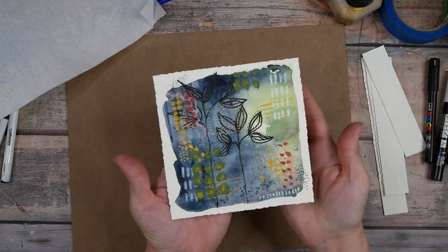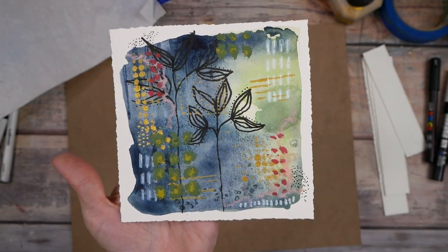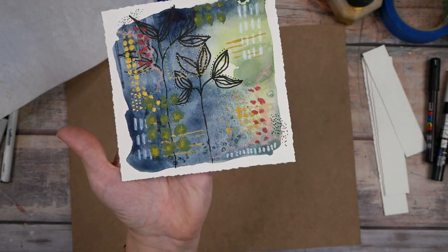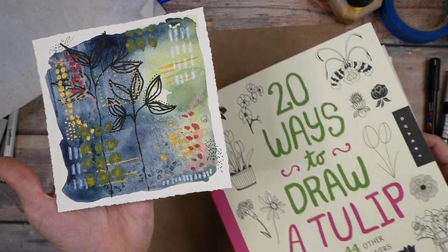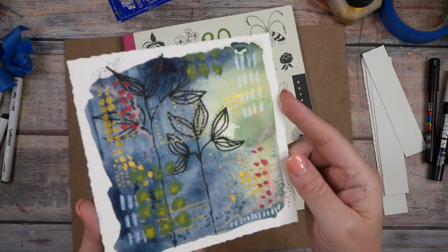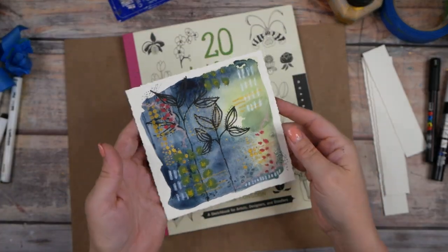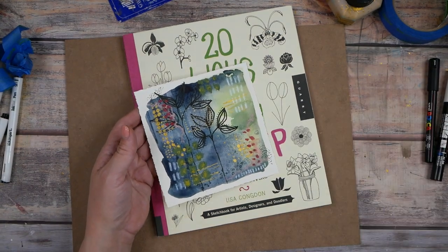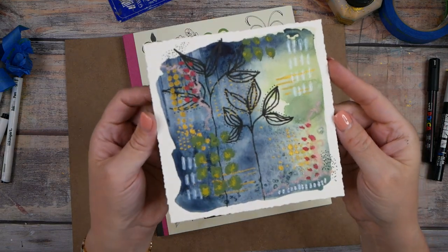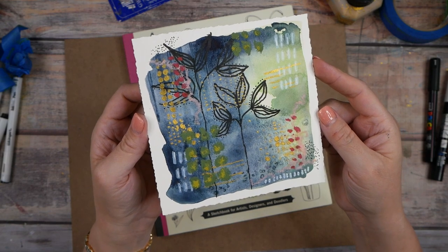We've got different layers and we've done some fun stuff. I hope you liked having a little peek at one of my favorite books to reference for botanicals — '20 Ways to Draw a Tulip' by Lisa Congdon. Have fun with this project! Definitely tag me on Instagram if you want to share what you're working on, at Two Little Owls Art. You can join the Facebook group I've got for the art peeps, and I've got everything linked below the video. I'll see you next time!